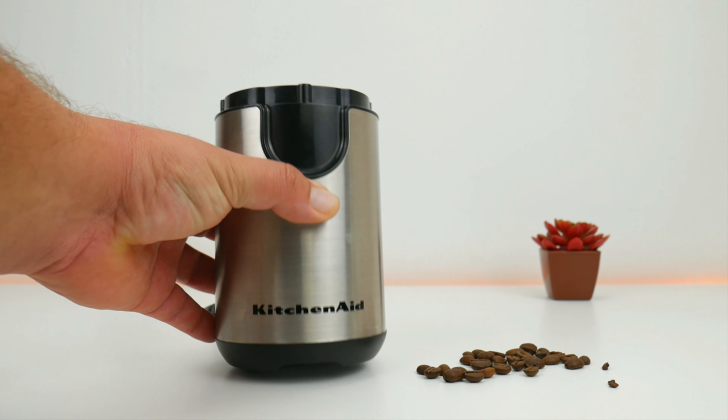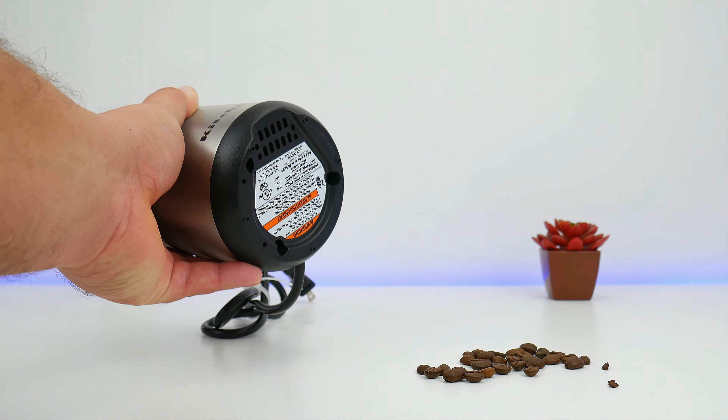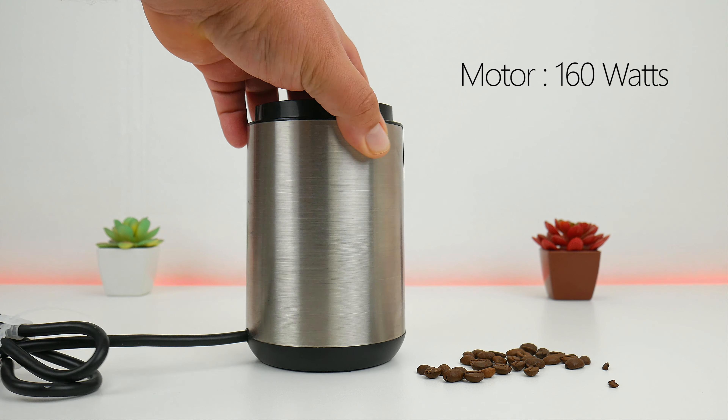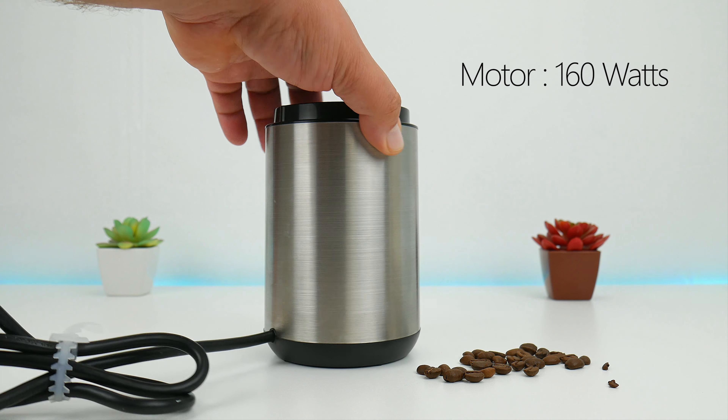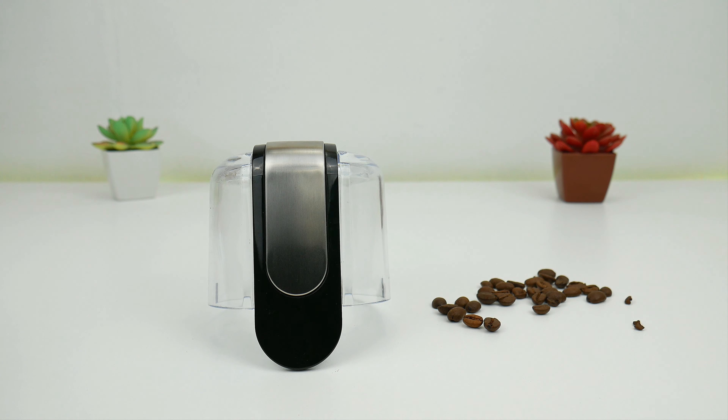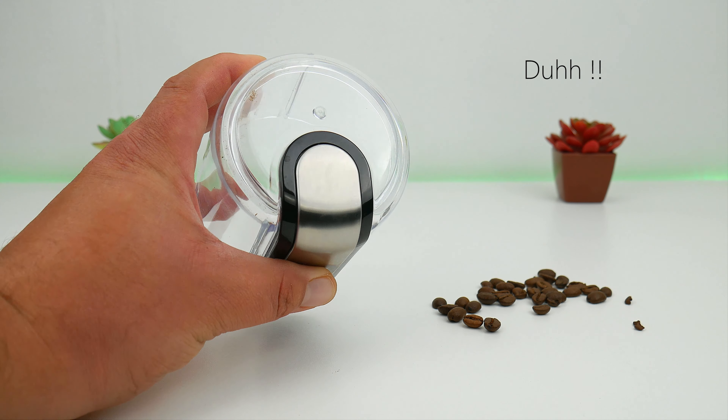You can also get great coffee from a manual grinder, but just like bodybuilding you've got to put in the work. That's why this motor packs a 160-watt punch, and the bowl is dishwasher safe as well as the top plastic cover. What you can't put in the dishwasher is the bottom part because it has the motor.